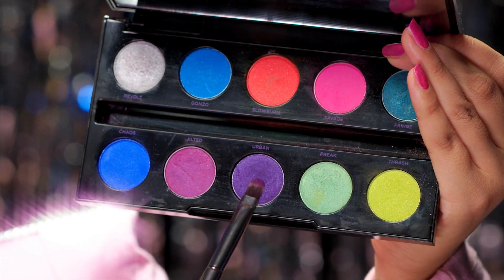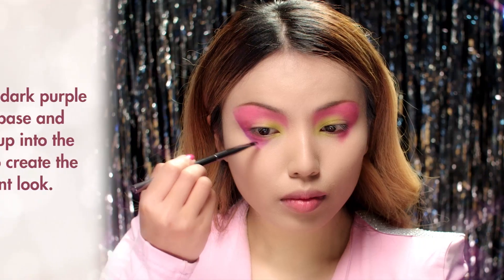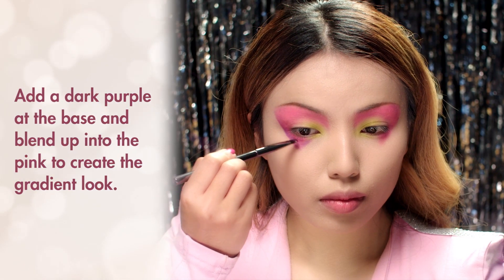Now I'm mixing these two purple eyeshadows and then going back over the V-shape and blending it up towards the eye for a beautiful gradient effect.